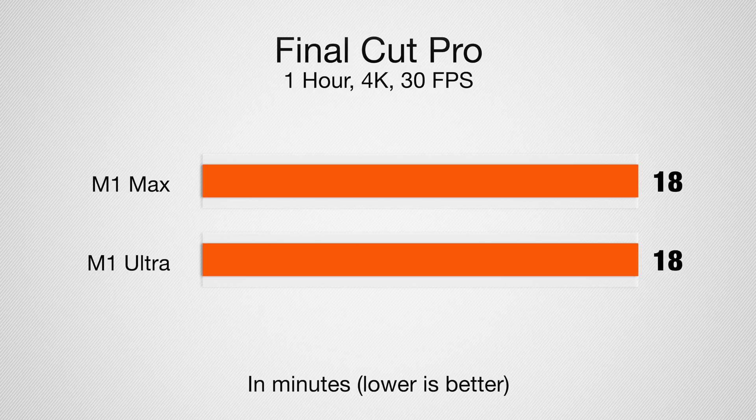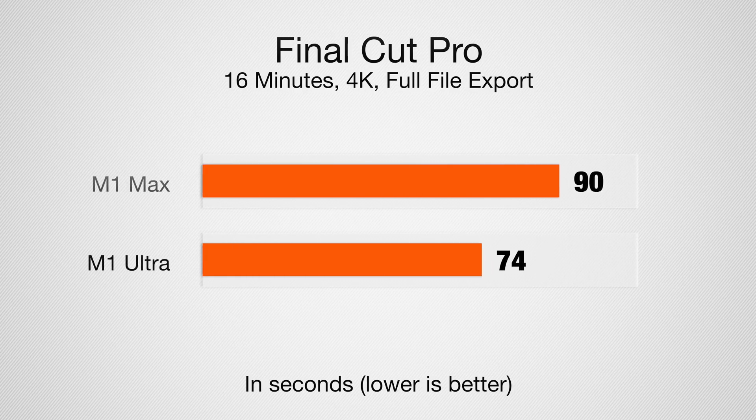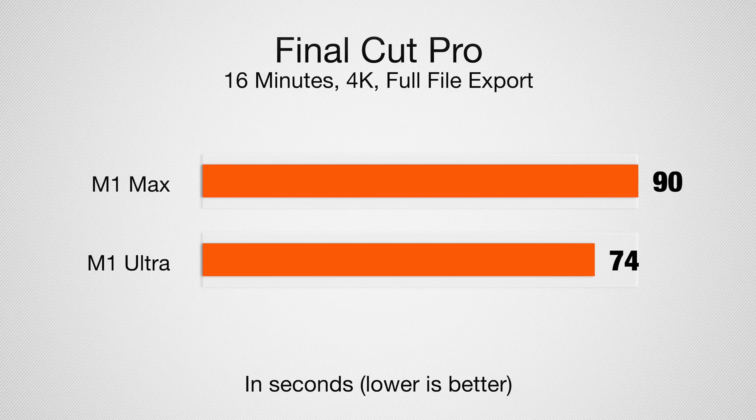That first export was just the Apple-compatible 4K video file. When I exported a full ProRes file from Final Cut Pro — a 16-minute video — it took 1 minute and 14 seconds on the M1 Ultra, which was better than the 1 minute and 30 seconds on the M1 Max. When you extrapolate that out to a much longer or more complicated video, you can see how the M1 Ultra and its multiple video encode and decode engines help on high-end video exports, especially for 8K files or something even more complicated.